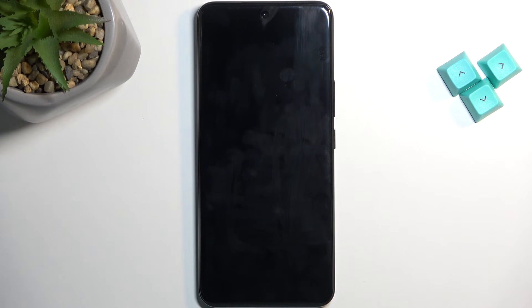This will reboot the device and continue the resetting of it in the background, and once it's finished, it will be presented with the Android setup screen. I'll be back once that is visible for me.